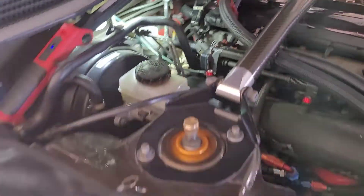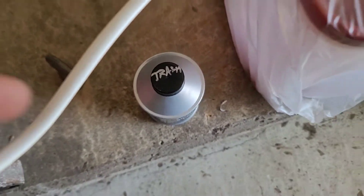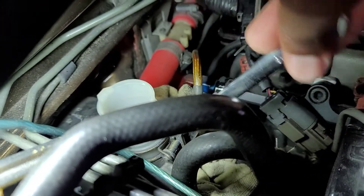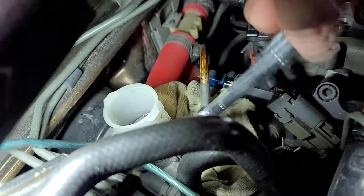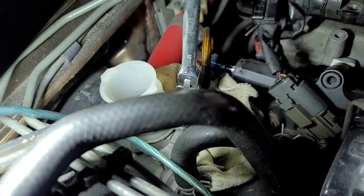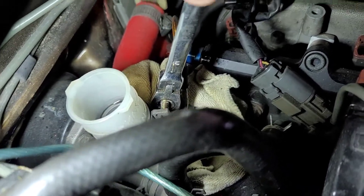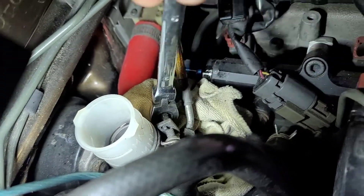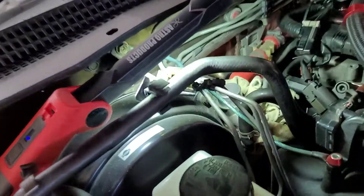What you want to do first is take your fluid out. I used a syringe - just pull your brake fluid out with it. Then loosen and remove the reservoir plastic piece. Once you take it off, you have better access to the top bolt and the bottom bolt. Also take your line off and put something down below it so when it drips a little brake fluid, you don't have to worry about it getting on your paint.